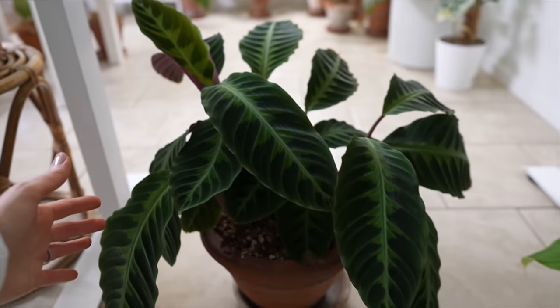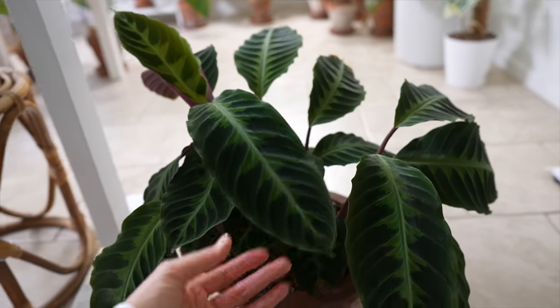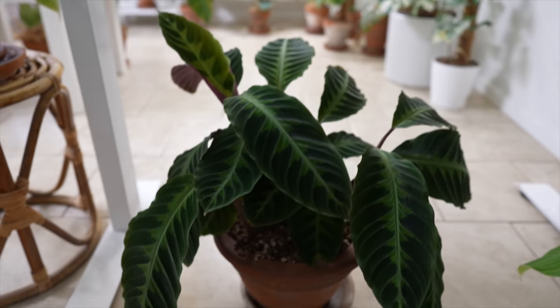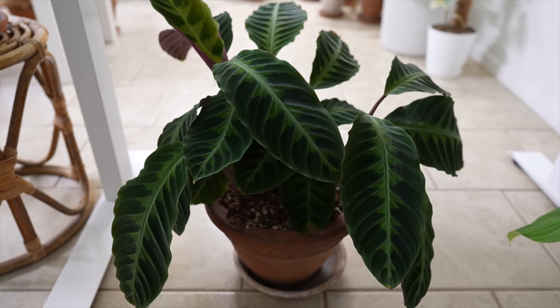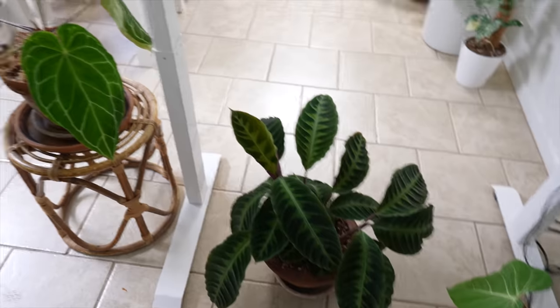I've got a Calathea jungle velvet here, also known as Goeppertia jungle velvet — gorgeous velvety leaves. I really like this plant but because I've got limited space in here, I think I might sell that one. It is beautiful though; I love those leaves.